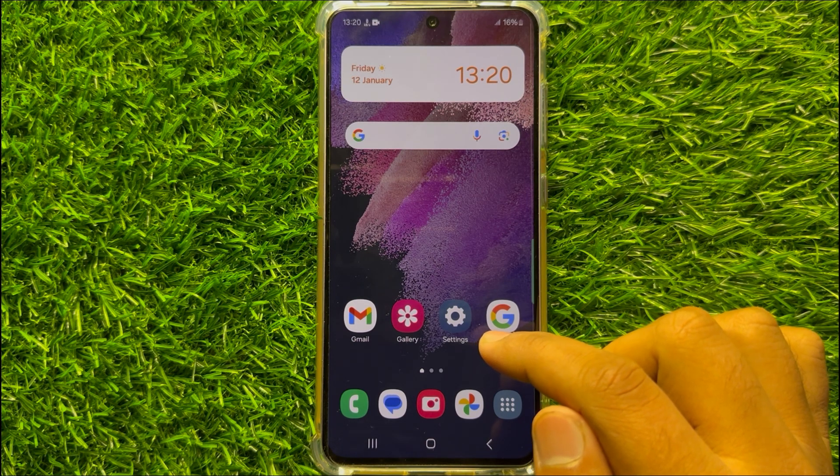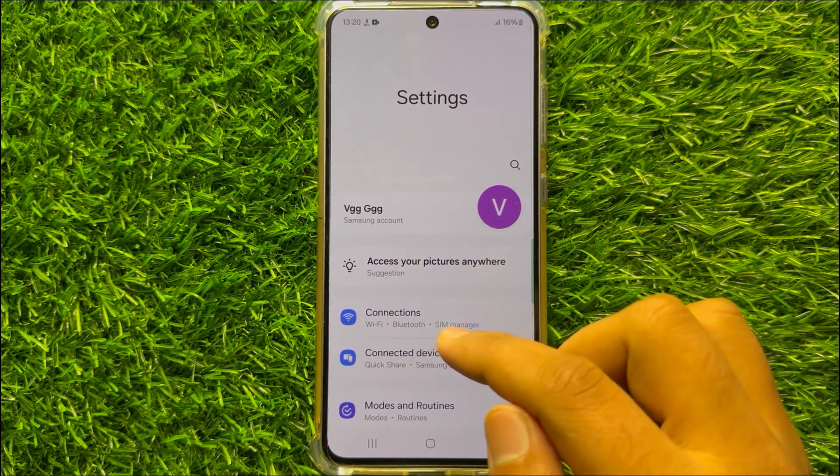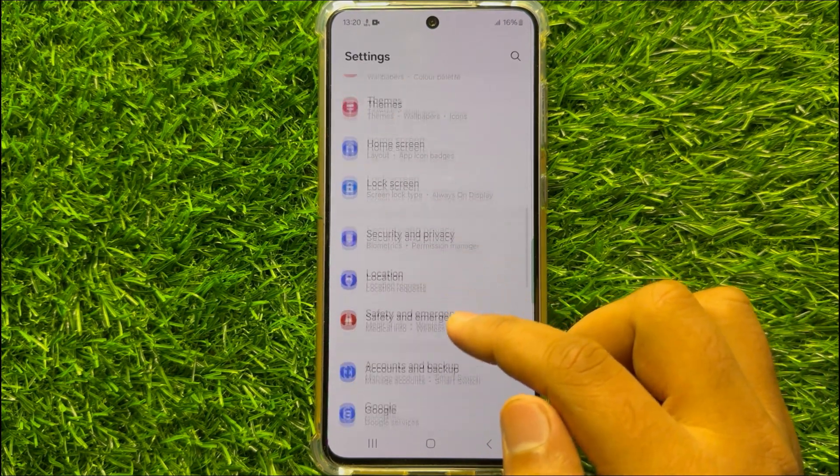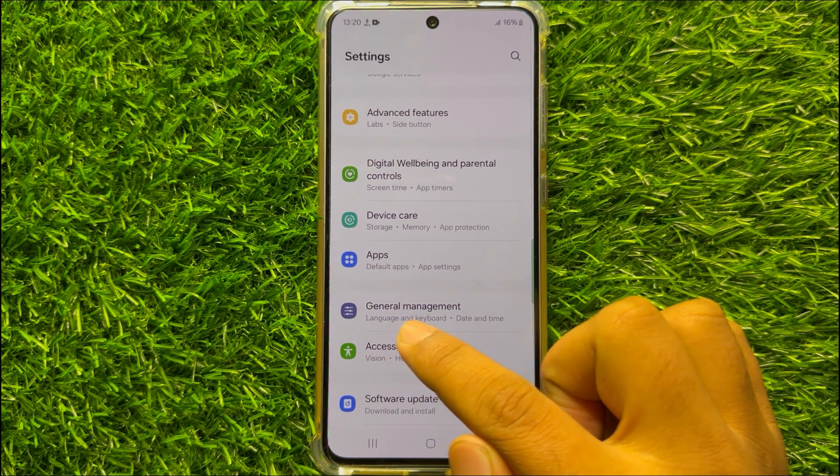So to fix this issue, first of all open Settings. Now in Settings scroll down and click on General Management.